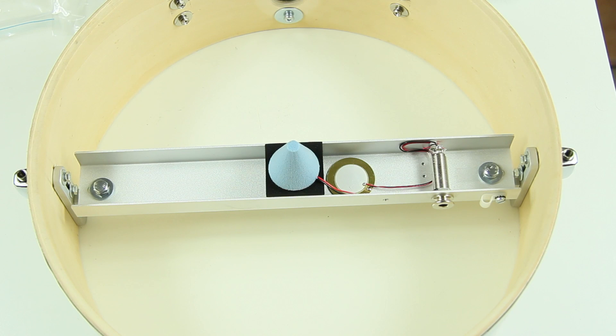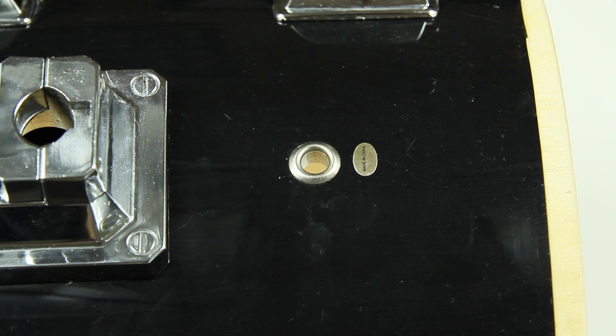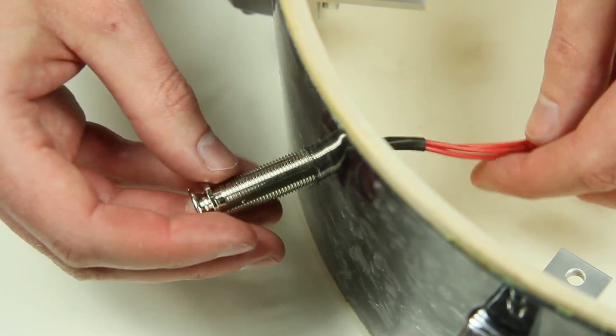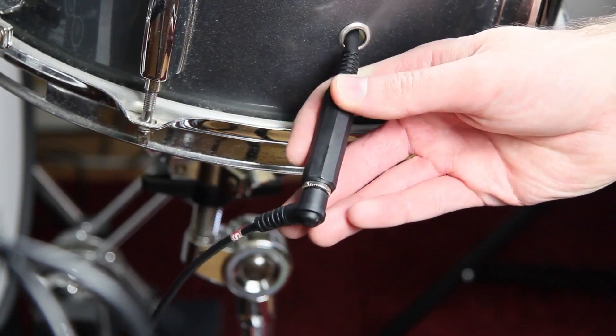Internal trigger systems cannot be connected as easily when applied into a closed shell. Standard air vents are simply too small to mount a jack plug. Removing them and applying the jack plug can be a hassle, and even fiddling a cable through the vent is not the best solution.